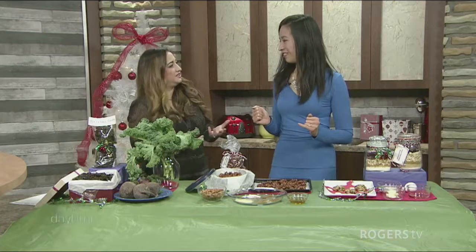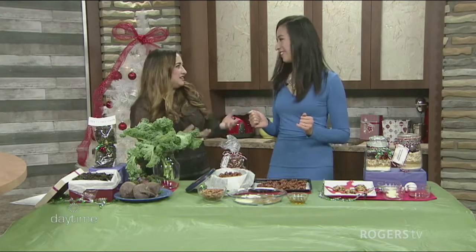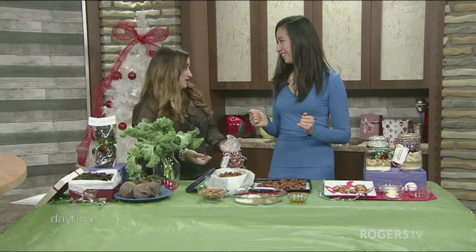I love edible gifts. I love edible hostess gifts because we all have so much stuff. And so it's really nice to bring something that's homemade, that's healthy, that you can enjoy and even serve during your party.